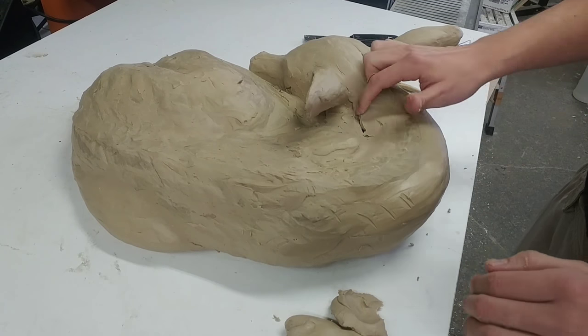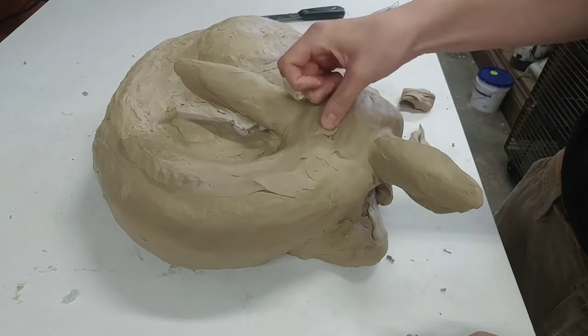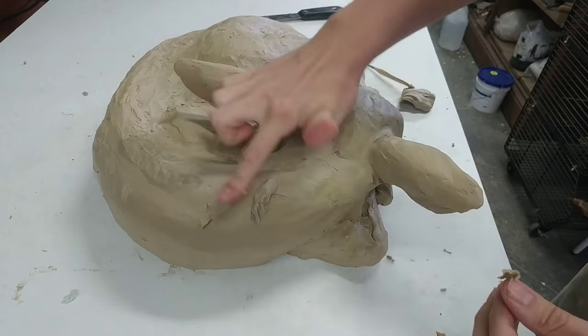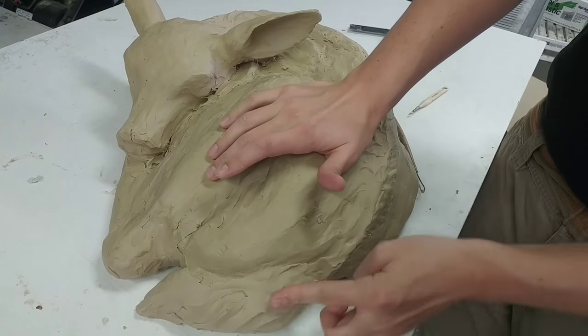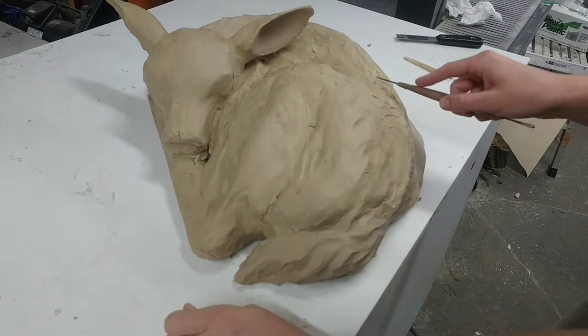This is part two of sculpting the clay fawn, so hit that subscribe button if you're not subscribed, because within the next two weeks I will be releasing the full video showing you every step of the process from concept all the way up to molding the clay fawn.